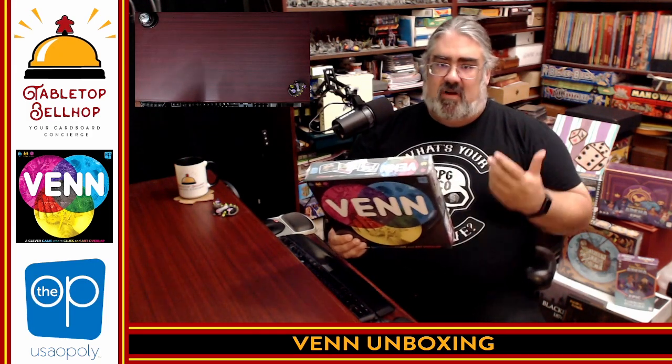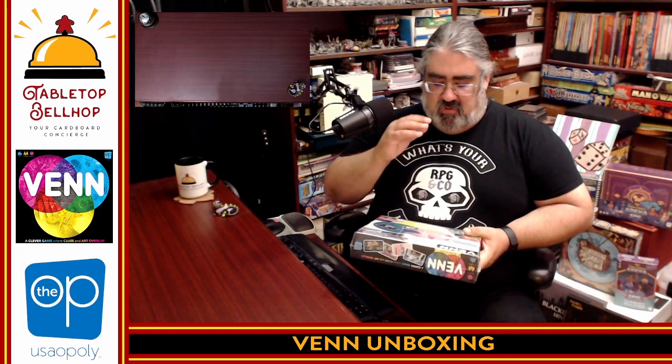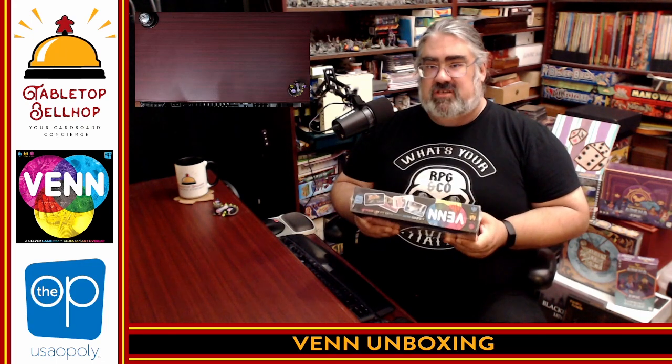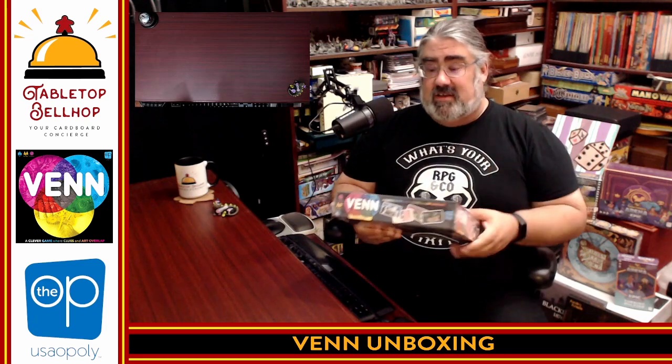Tonight I hope to help by showing you what you get in the box with this. This is a shiny new copy of Venn from The Op, who I do have to thank for sending us a review copy. This is the Venn Diagram board game, or party game. I would say it's a party game that can be played in two modes — either as a team competitive game or as a cooperative game. It is a game about trying to get your partners to guess clues based on images using Venn Diagram theory. There are some really unique-looking components in this, as far as I can tell. I haven't seen my own copy, but I did look at this online, and I'm looking forward to showing off exactly what you get in the box.